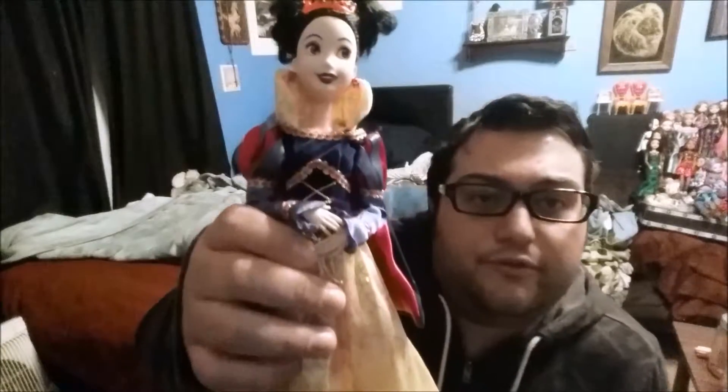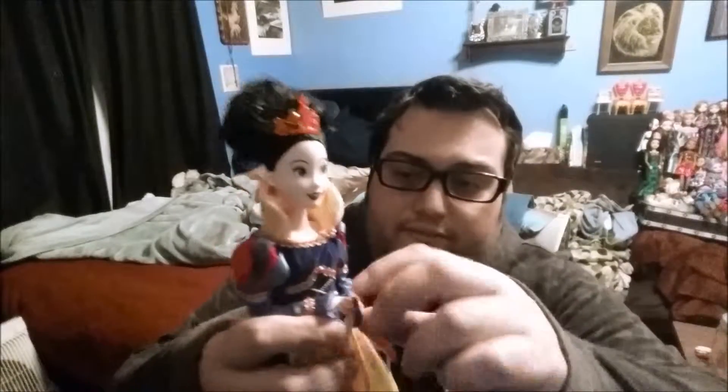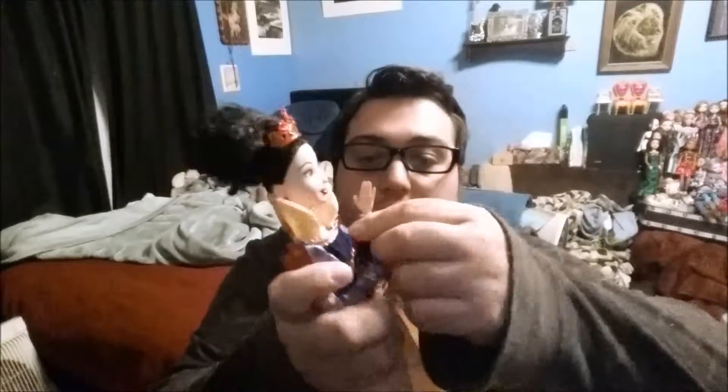A lot of people didn't realize this because it doesn't really come with directions like Monster High dolls or Ever After High dolls that say 'this limb can come out.' This is a Made to Move Barbie doll body that I'm using for my Snow White custom, and the hands come out very easily.